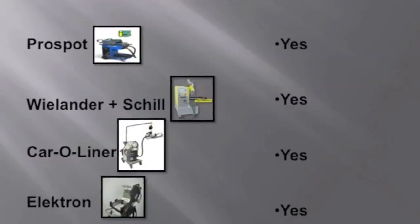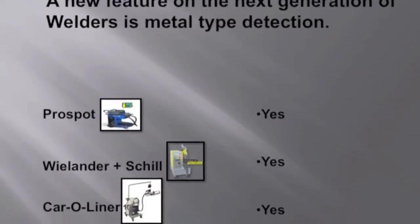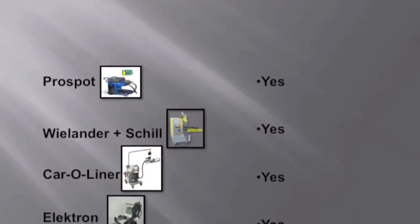All of these welders will log each spot weld so you can generate reports and keep them in your files in case there is any litigation. These weld reports will be produced automatically. They also have the feature of being upgradable — either a memory card that can be inserted or a USB port to upload upgrades. More and more of these manufacturers are aligning themselves with OEMs, so specific OEM parameters will also be programmed into these machines.